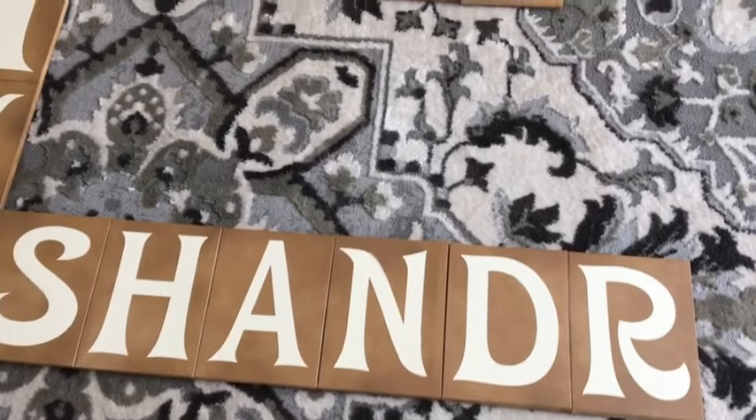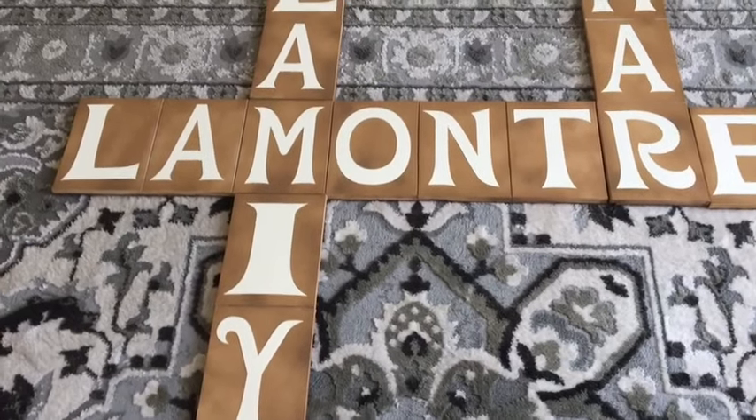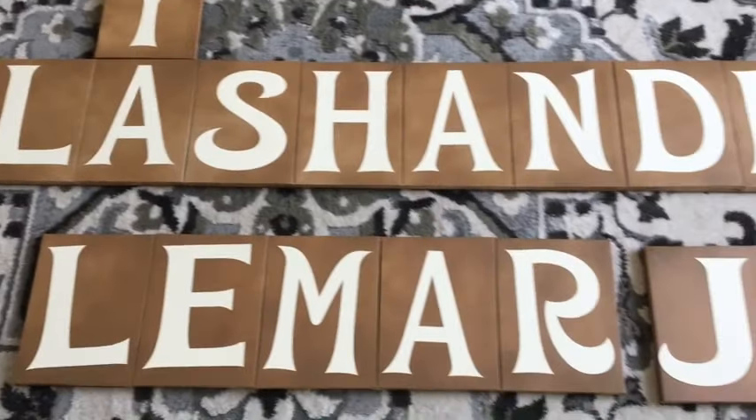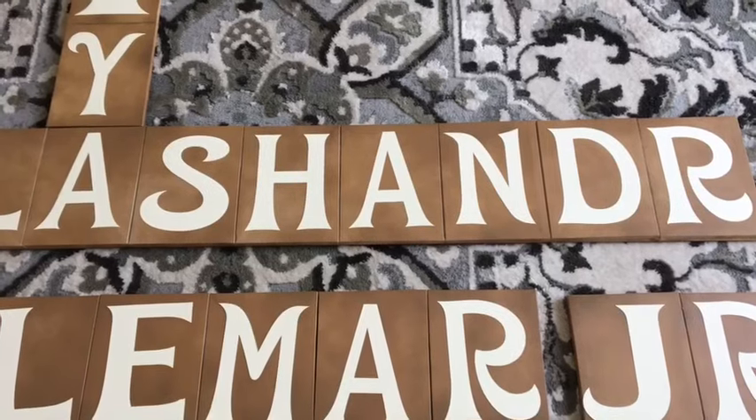Once I get this all hung up on the wall in her home, I'll come back and let you see what it looks like. So far so good — I'm very pleased and I'm sure she will be as well. I did deliver the scrabble art wall piece to my client and hung it on the wall for her, however I didn't get any footage of that. I'm glad I let you see it laid out on the floor. Until next time, take care and bye bye!